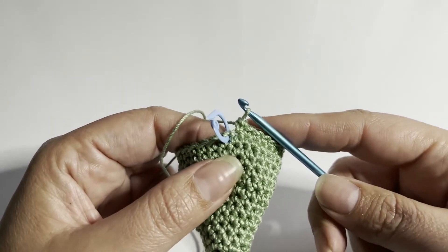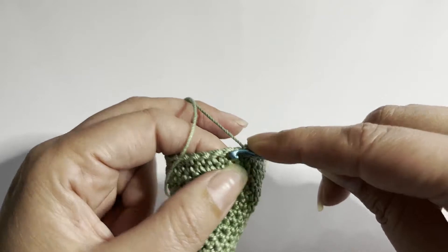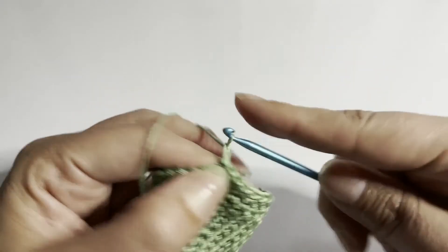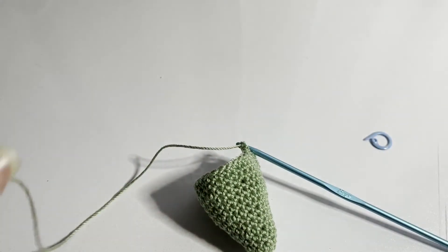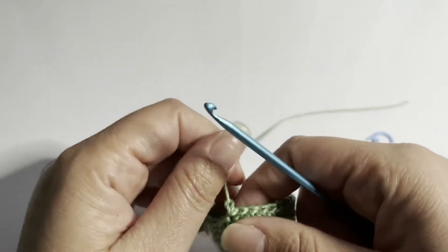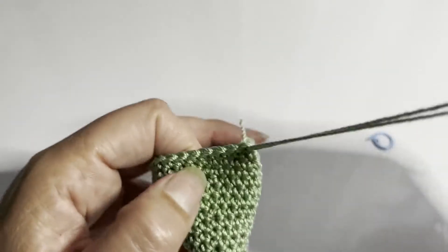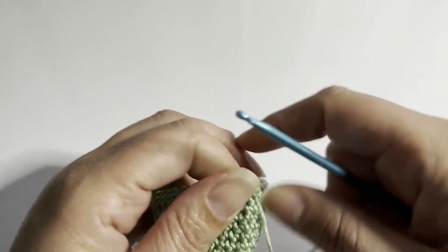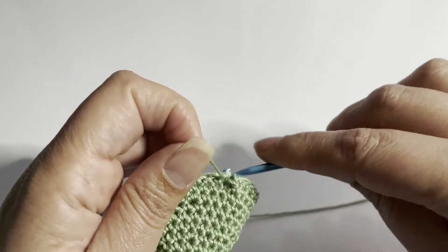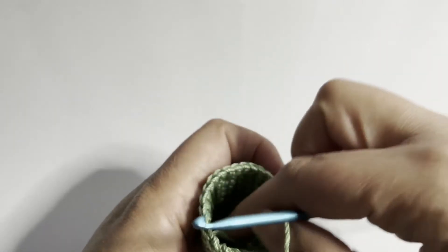I've arrived at the end of the round. I'm going to do a slip stitch in the next stitch, one chain, and fasten off. I'm going to pass the yarn through a few times and hide the end on the inside.